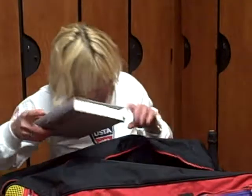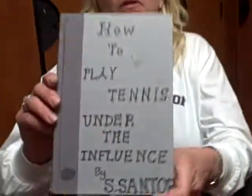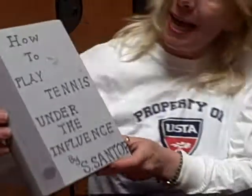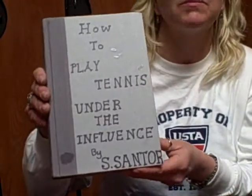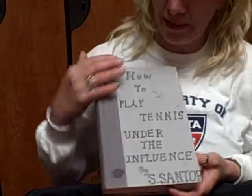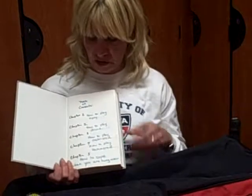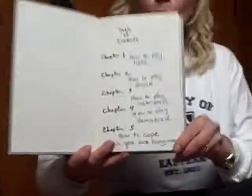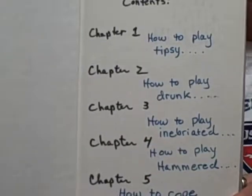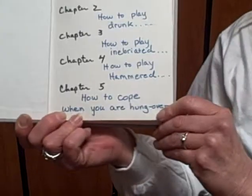I love my team. I really do. And you know what? Here's something — can you get a close-up of this? 'How to Play Tennis Under the Influence' by S. Santora. This woman is a genius. Not only has she written this book that we consider our Bible, but she's outlined it in really great chapters. And especially this one: 'How to Cope When You Are Hungover.' That's our favorite.